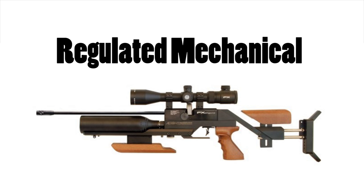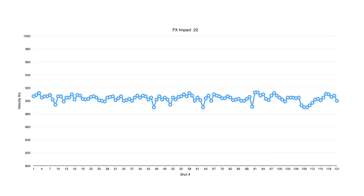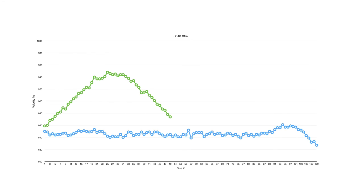What makes a regulated gun different is that it operates at the same working pressure throughout its shot string. In turn, this means that regulated guns generally have much flatter power curves than unregulated guns. Here's a graph comparing the shot strings of two Air Arms S510s — the green line shows the gun without a regulator straight out of the factory, and the blue line shows the gun with a regulator. You'll see that the power curve is virtually non-existent on the blue line.